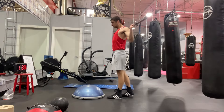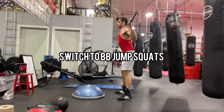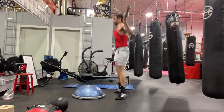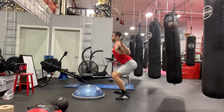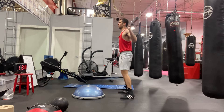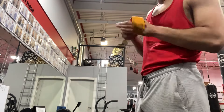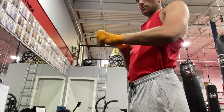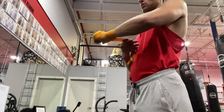As soon as the 30 seconds are done, we're going to move right into barbell jump squats. You can add weights if you want, but over a minute and a half I feel like 45 pounds is good enough. Try to go for explosive reps every time. I'll get my hands wrapped and we're going to get into some boxing.